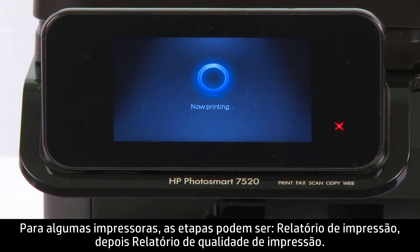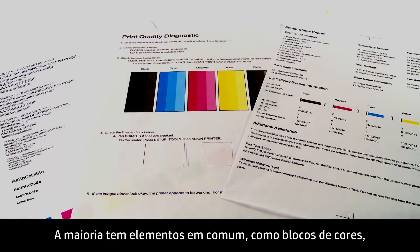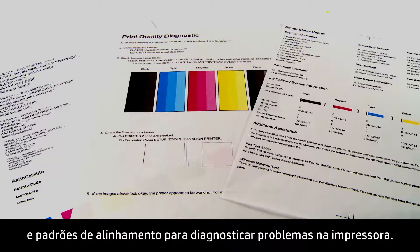For some printers, the steps might be Print Report, and then Print Quality Report. There are a variety of print quality diagnostic pages. Most will have common features such as color blocks and alignment patterns used for diagnosing printer problems.